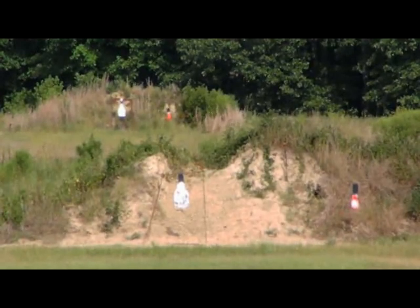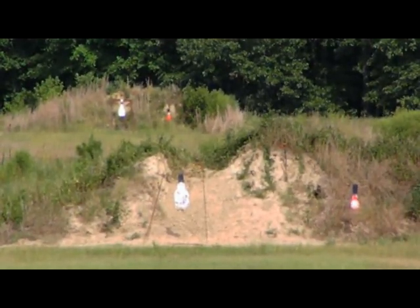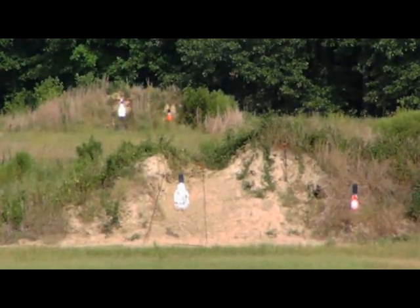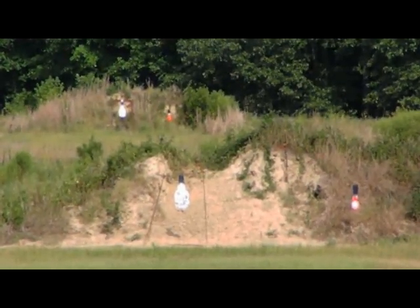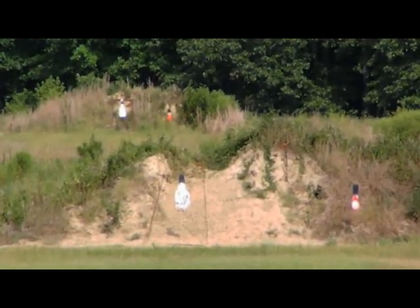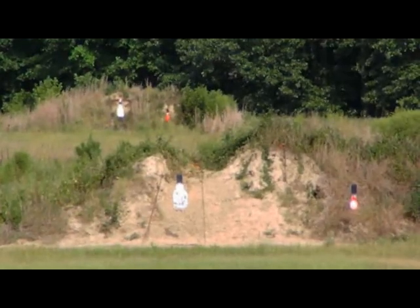I've got my CZ-452 in .22 long rifle. I'm shooting Remington Golden Bullet value pack. We're going to be shooting at steel targets at 300, 400, 500 yards. I'm going to shoot five rounds at each distance. Let's see how we can do. So first we'll start at 300 yards.